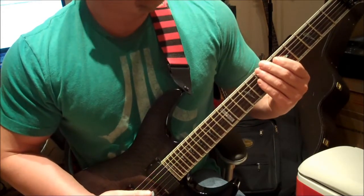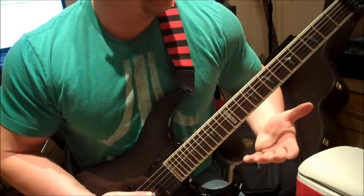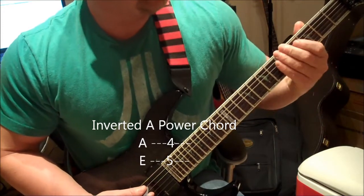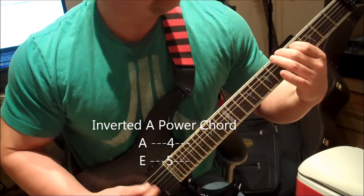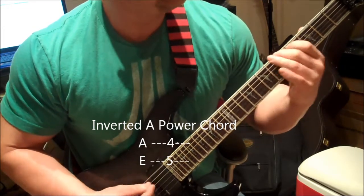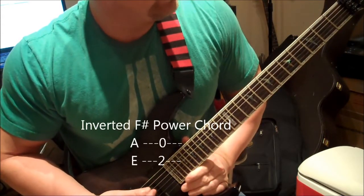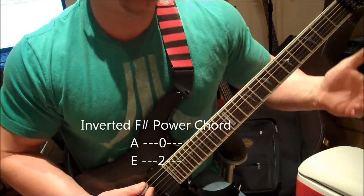Then I move to the A inverted power chord, which again is your root note and your third note. So for the A, I'm going to start on the first string, fifth fret. And then the next note will be on the second string, fourth fret. My next chord, the third one, is going to be the F sharp. I will start on the first string, second fret. And then the second string will be open.